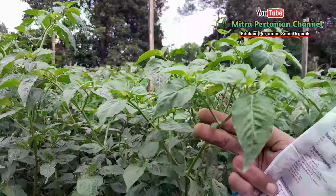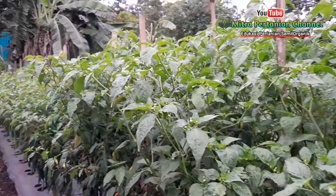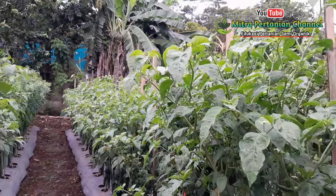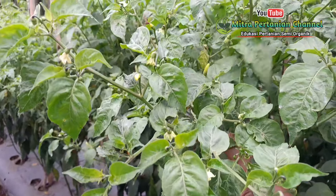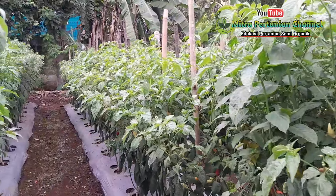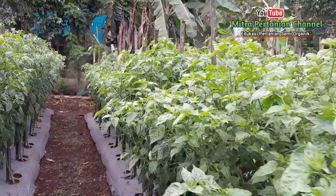Alhamdulillah, kondisi tanaman sudah mulai rame. Manfaat kalsium mampu untuk meningkatkan, memperpanjang, dan membesarkan sel tanaman, sehingga tanaman tidak mudah terserang hama dan penyakit — intinya tanaman lebih kuat karena daya tahan atau imun tanaman lebih kuat. Insya Allah dalam waktu sekitar 1 hingga 2 minggu ini akan semakin terlihat buah yang kedua. Kita hanya sebatas ikhtiar, namun hakikatnya Tuhan lah yang menentukan segalanya.